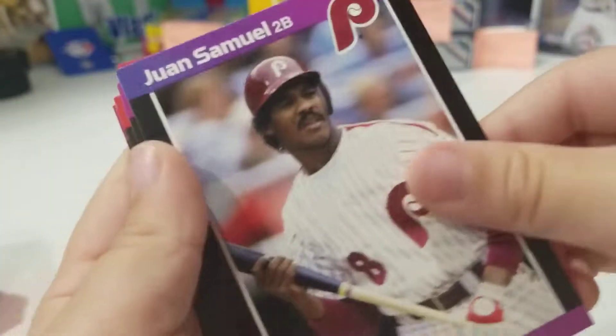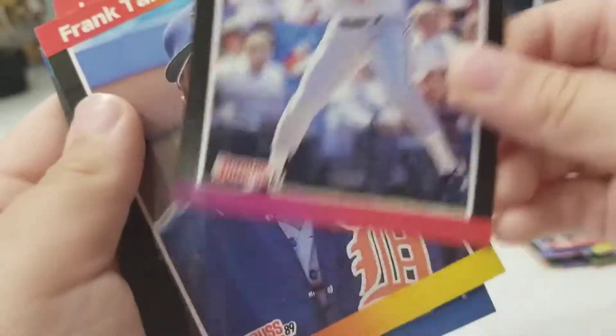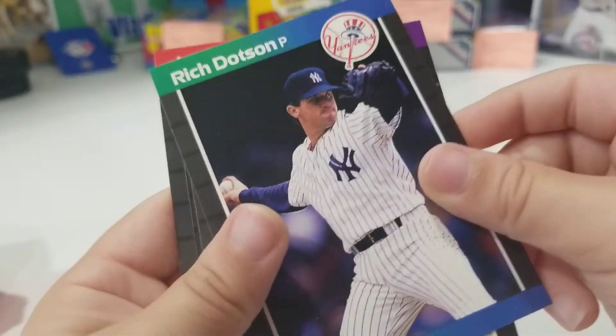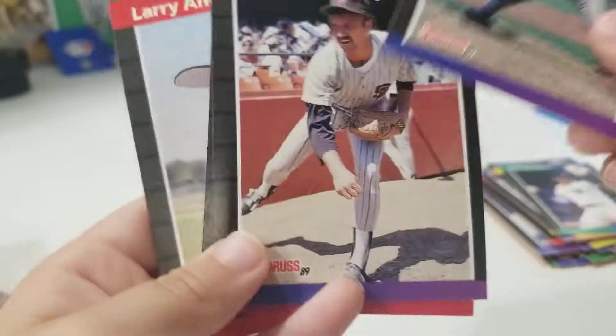Jimmy Key. Here you go Alexis. Joe Carter. Ooh, who is him? Frank Tanana. Mookie Wilson! Mookie Wilson. Okay, Matthews. Wow, there's a lot of people.